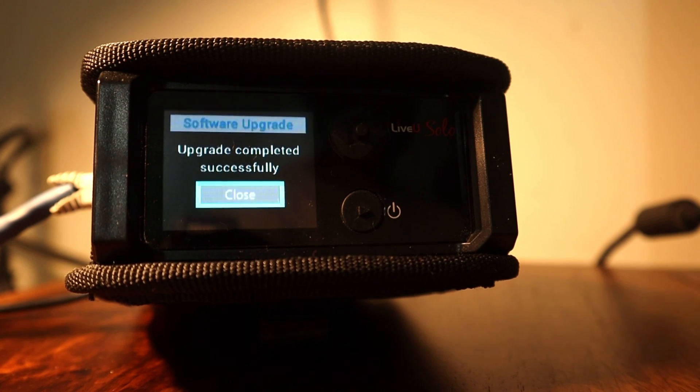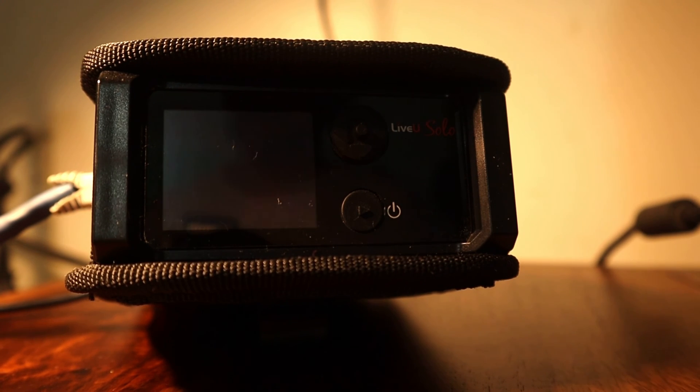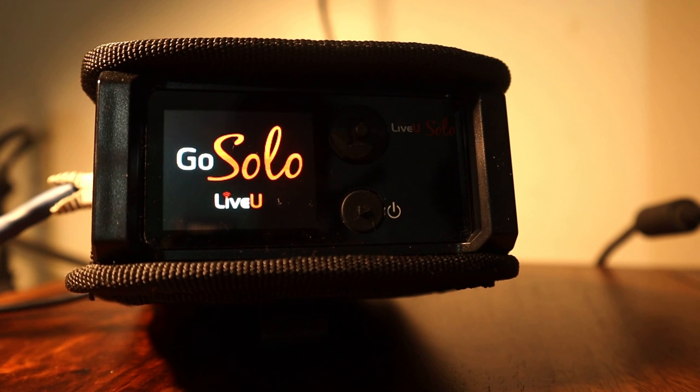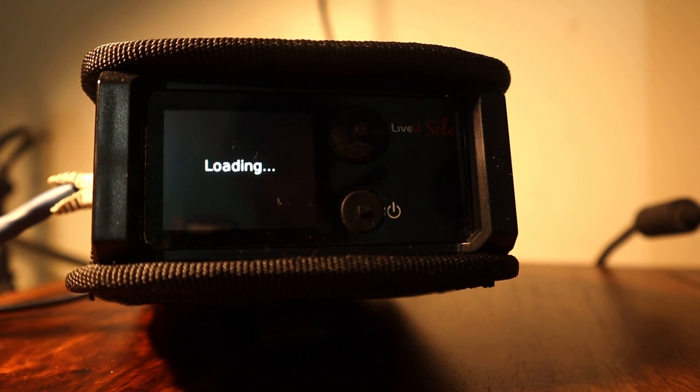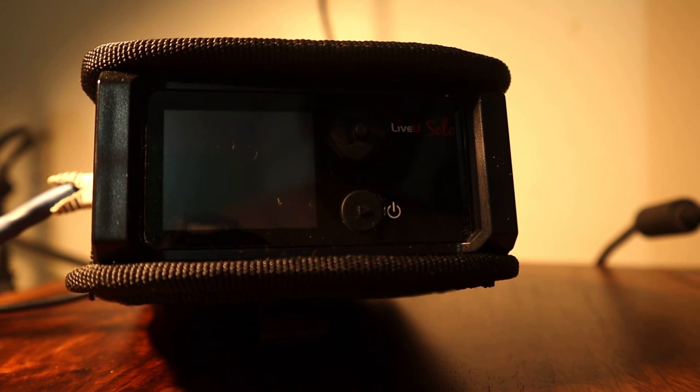During the firmware update process on your Live-view Solo, the unit may automatically restart on its own. This is a normal part of the update procedure, and it helps ensure that the new firmware is applied correctly. When the unit restarts, do not be alarmed. Allow the update process to continue until it is completed entirely.